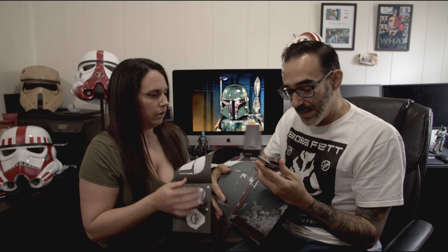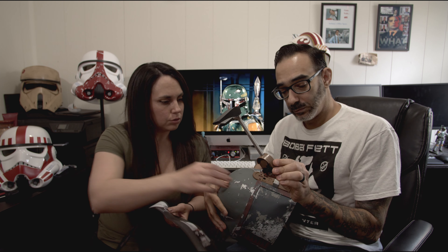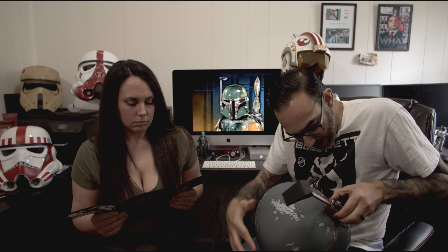Next we are going to attach the arm. Does that just pop right in? Yep — just line up the two little arms. This has the prongs. I don't know if you can see up there, but this has the prongs.